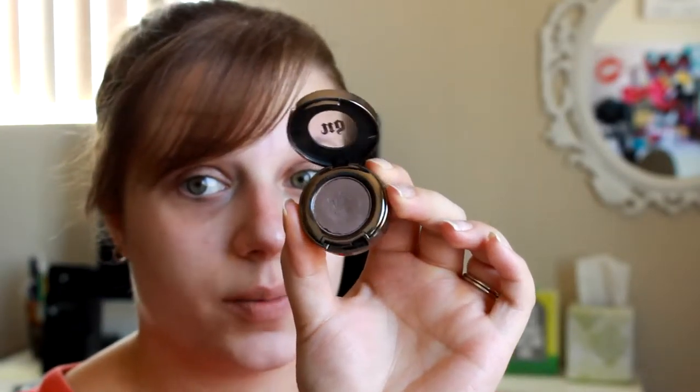First we're going to start with the eyes, using the Maybelline Color Tattoo in Bad to the Bronze - I'm just going to be applying this color directly onto the lid. Then I'm going in with Urban Decay shadow in the shade Bust and applying this to my crease area and outer corner of my eye. Then going in with another Urban Decay shadow in the shade Laced, which is just a lighter matte brown. I'm going to apply that in my upper crease area just to help blend everything together and make sure there's no harsh lines, using a blending brush.